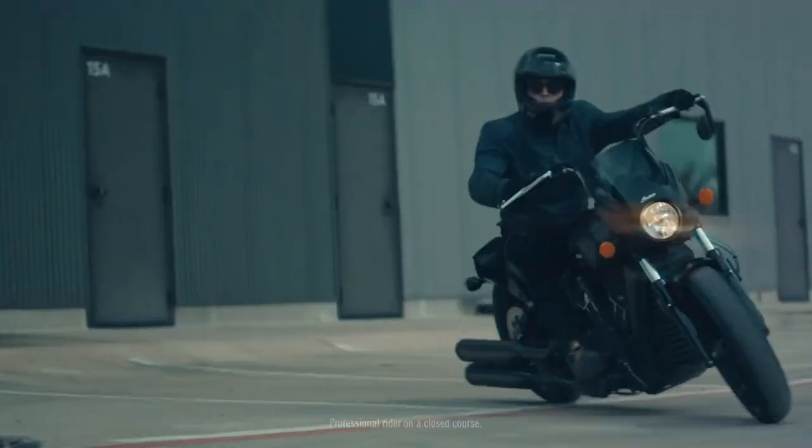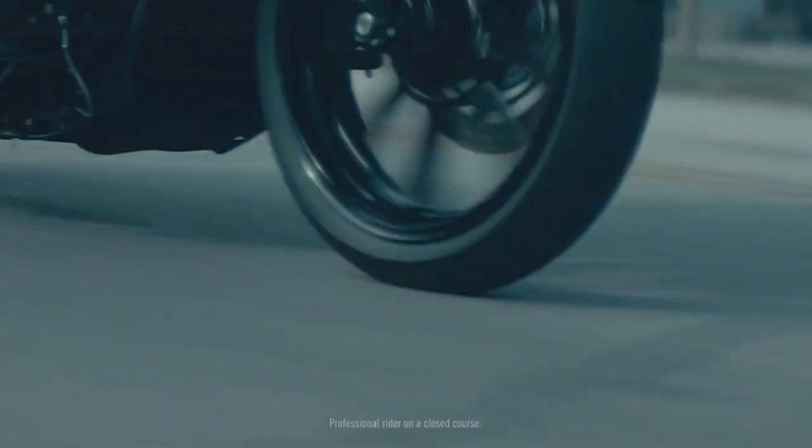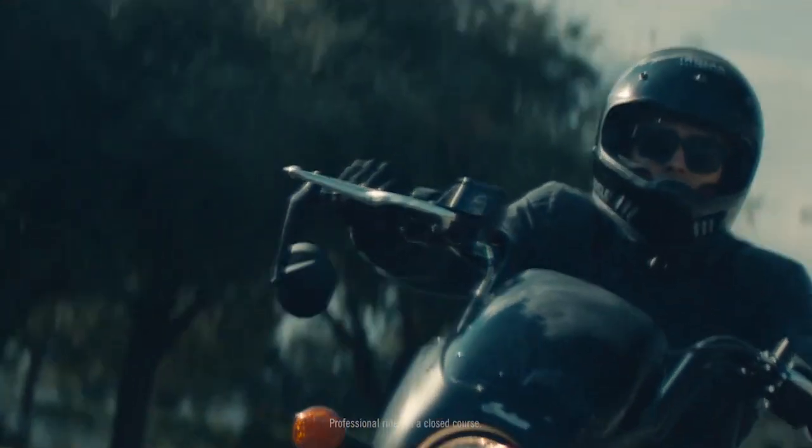Last month, Indian Motorcycle released all the details on their new Scout Rogue. In this video, I'm quickly going over three things to know more about it.